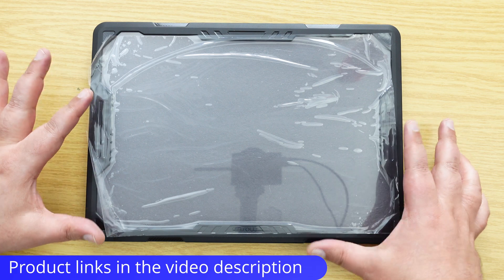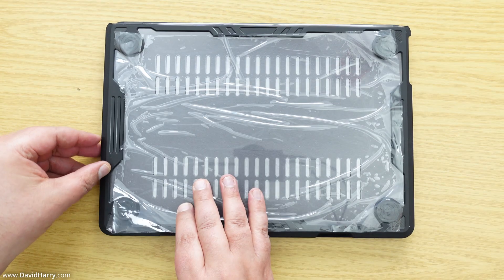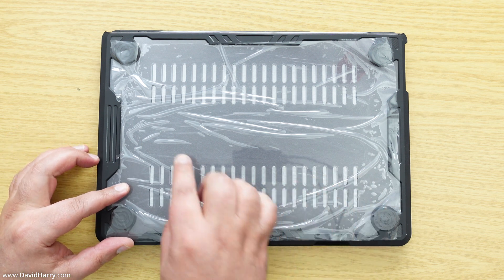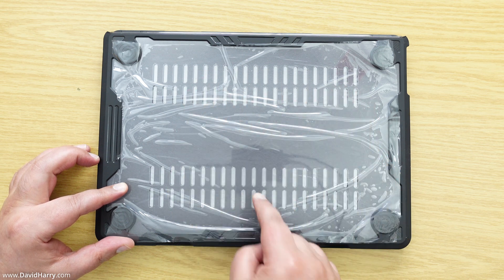What I'm going to do now is quickly show you this case going onto my M4 MacBook Air. We've got the top piece and then if I flip this over, this is the bottom piece — you can tell because it's got the feet on it and some ventilation slats as well.